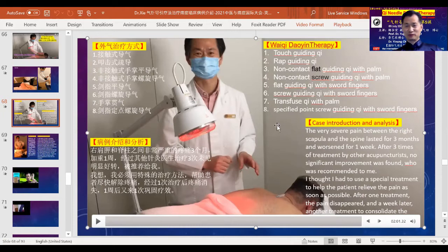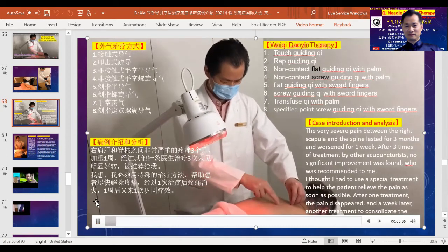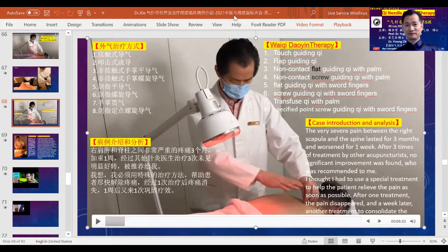Once you build up some attainment in using Qi to guide movement in the body, in combination with this Fuzhen device, you would be like a tiger with wings. The whole protocol uses eight steps shown on the slide, and the video demonstrates it. The first method has contact — you use your finger going along the gallbladder meridian, sensing Qi blockages and guiding Qi to move forward. Then I tap on specific points along the gallbladder meridian, similar to Chinese Tuina massage.